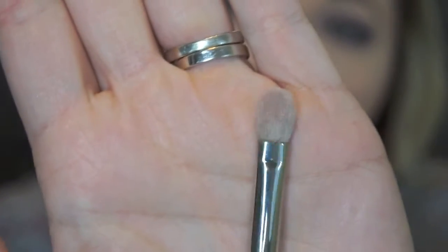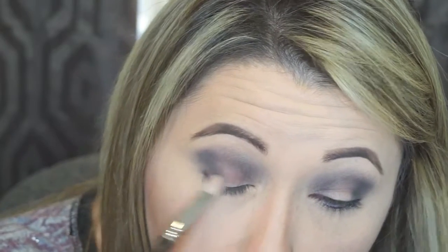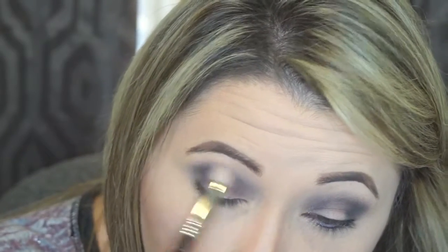Now I'm going in with my MAC 217 brush. This is another blending brush — it's a little stiffer, more coarse, a firm goat hair. I like to use this one to blend out harsh lines. I'm starting in the outer corner and blending this to soften it up. We don't want to look like we got punched in the eye.